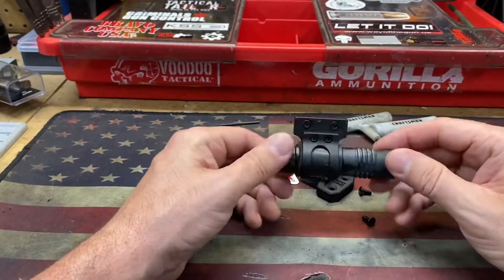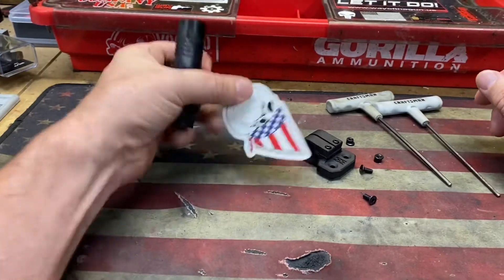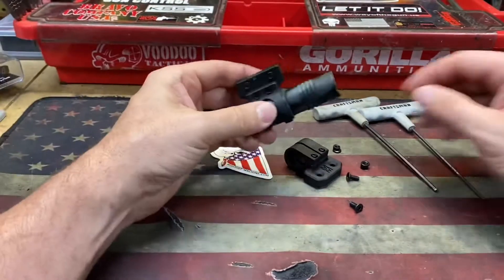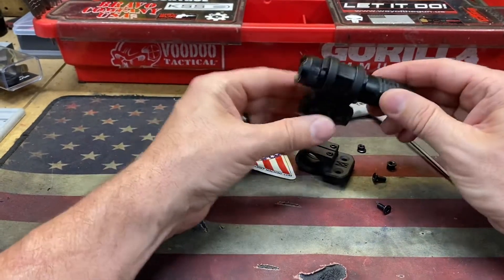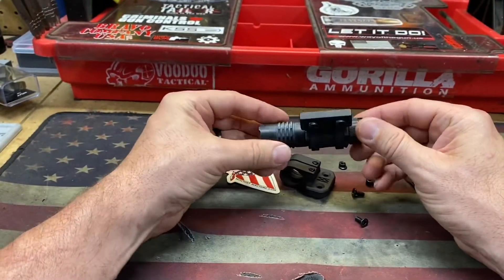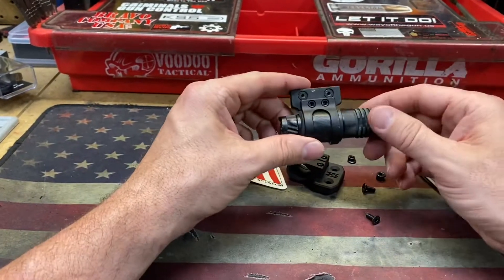Hey shooters, quick new product video for you. This is something I saw and I picked up from a company called Mischief Machine — mischiefmachine.com. What it is, it's a rail mount for what they call their EDC lights. And so this is a little Streamlight ProTac, the little single cell version that you can get for $39 on Amazon.